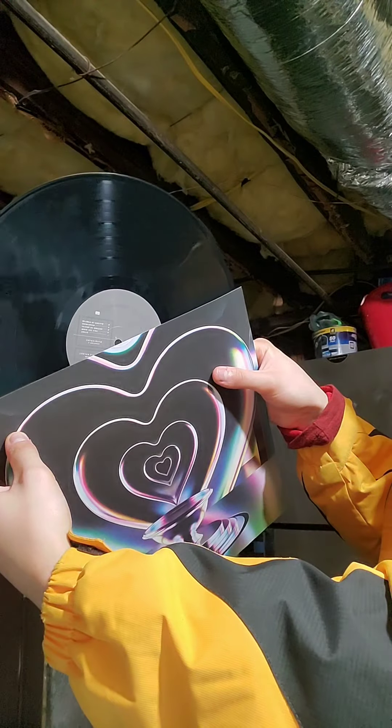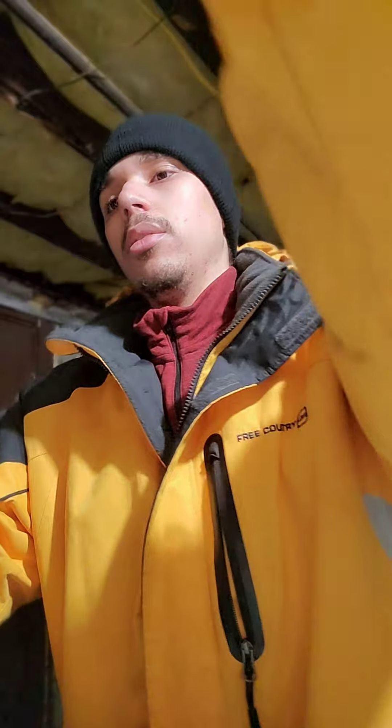The other side has all the credits — from the people that designed the packaging to everyone involved with the project. And then here's the double-sided poster that it came with.